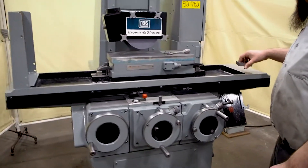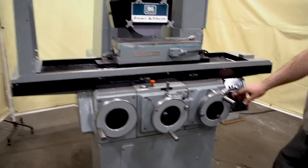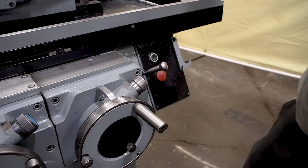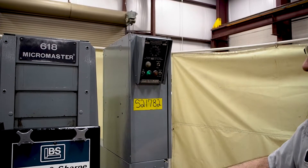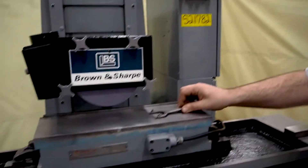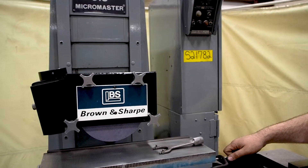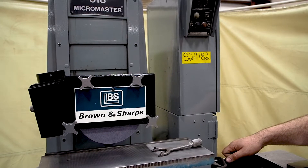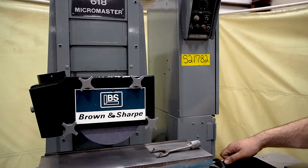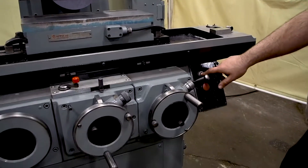This is X for the table to go back and forth. Over here is your stop button, and this is your on button. This up here is for your electromagnetic chuck — you can hear it actuate inside. That turns the chuck on, which it's on right now. Now we'll turn it off. Now it's off. Now we're going to turn the spindle on.